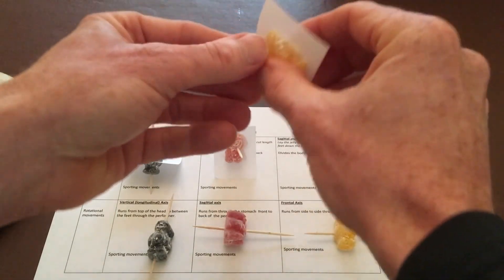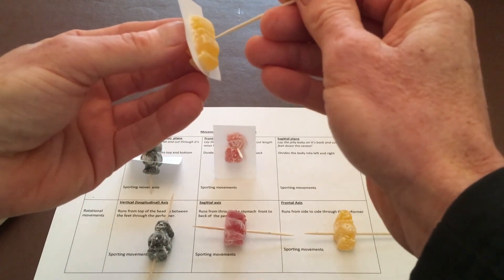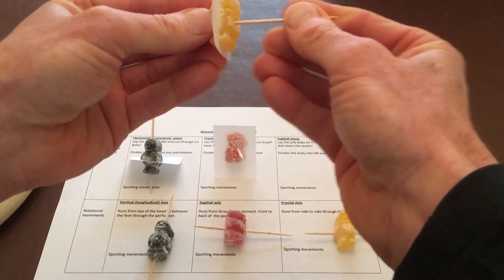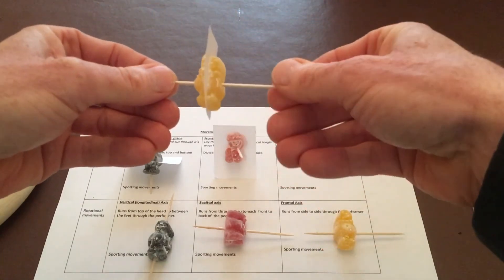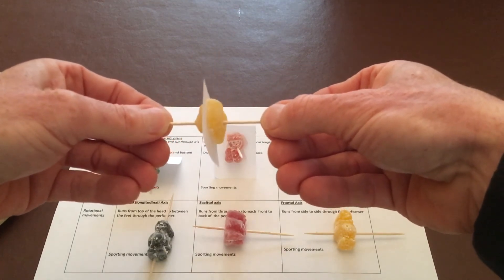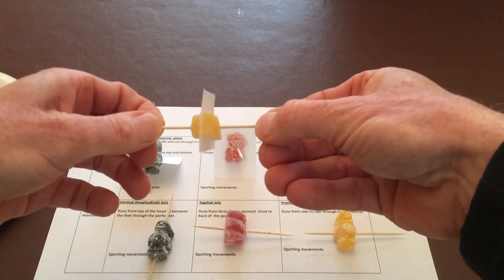The last one is the sagittal plane. The axis goes 90 degrees to the plane — we've got our sagittal plane and our frontal axis — and this creates somersault-type movements: forward somersaults, backward somersaults.